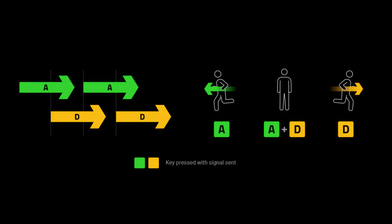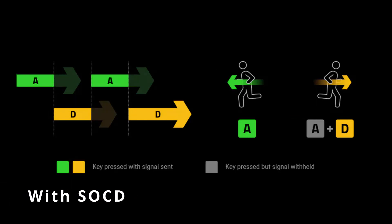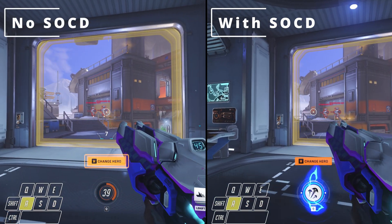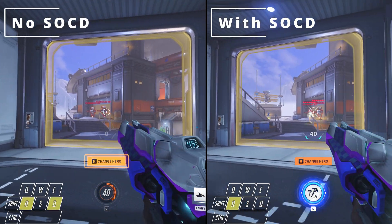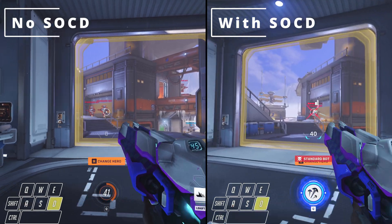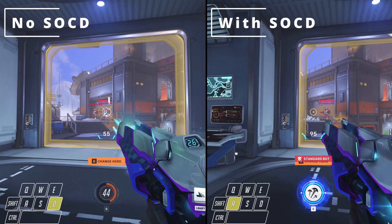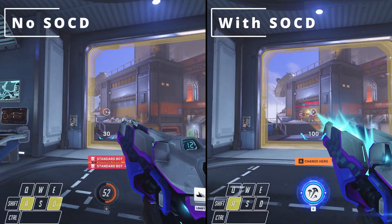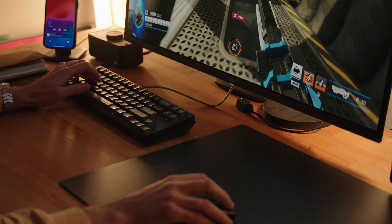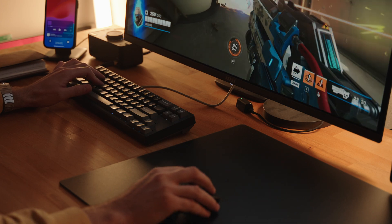This requires precise timing and is a skill that players develop over time. With SnapTap, the keyboard registers the most recent key press, allowing you to tap the opposite direction key while still holding down the initial one. So if you are holding A and quickly tap D, the keyboard instantly recognizes the D input, enabling immediate counter-strafing without the need to release A first. This effectively resets your movement and makes your aim more accurate, giving you a significant advantage. This feature reduces the learning curve for strafing and counter-strafing, allowing you to execute these actions more efficiently and effectively — essentially eliminating the need to master the precise timing previously required, which can be a game-changer in competitive play.